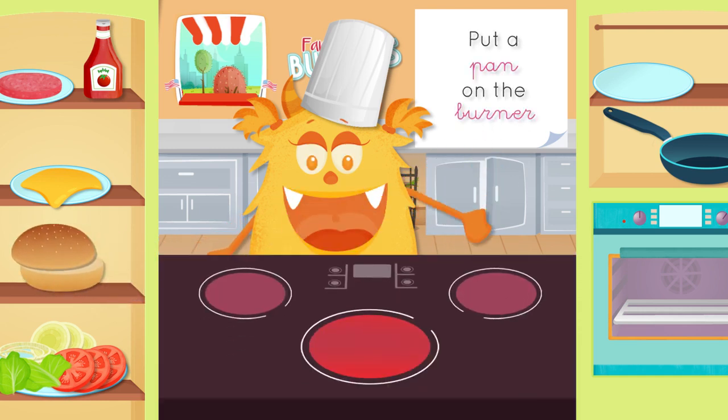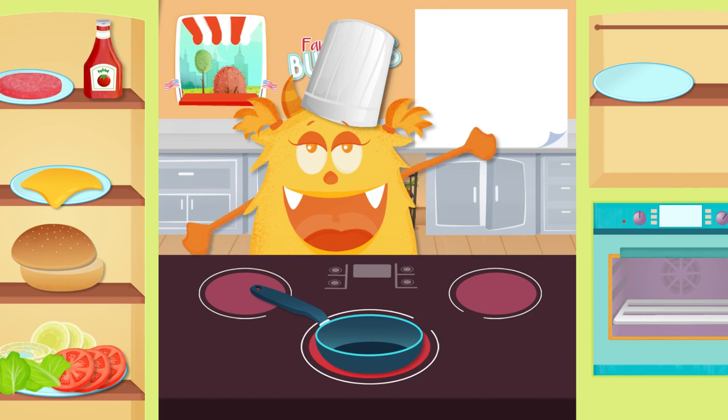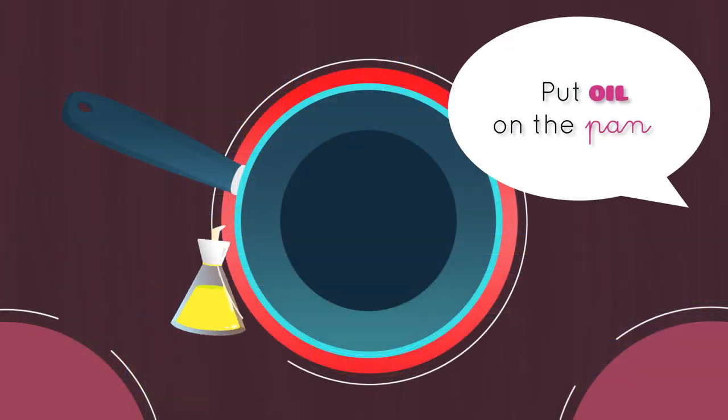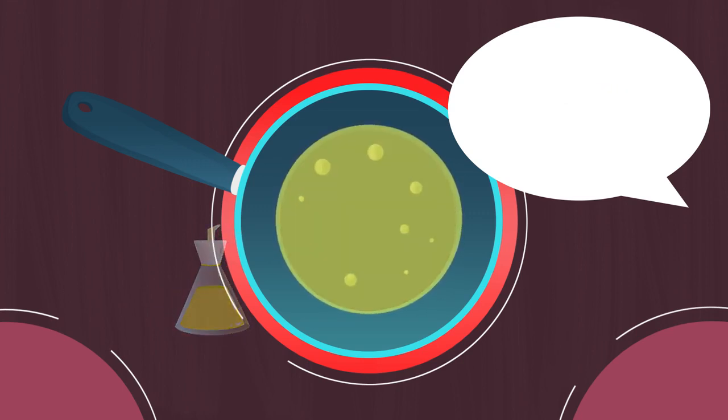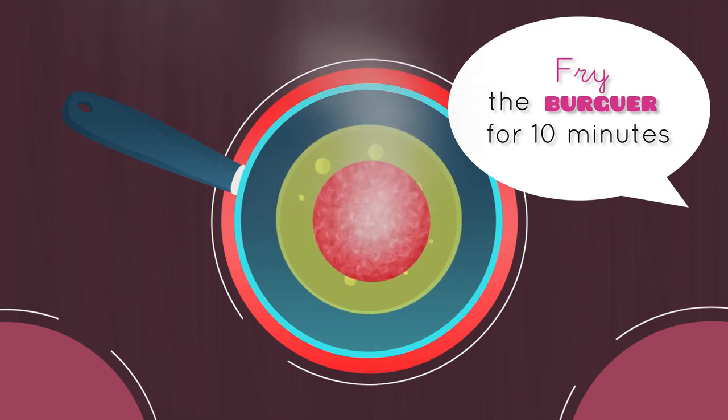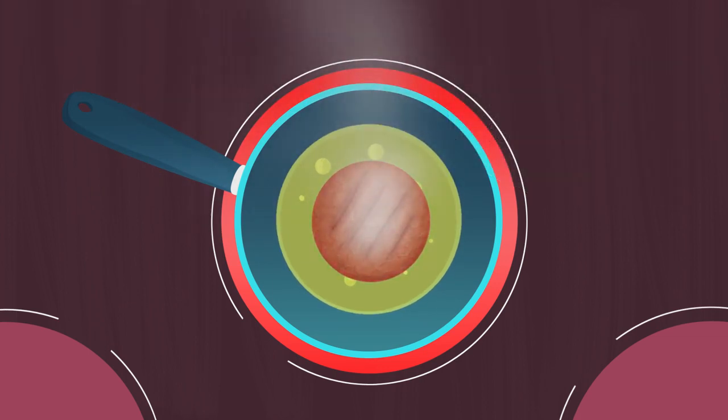Place a pan on the burner. Put oil in the pan. Fry the burger for 10 minutes. I'm starving!